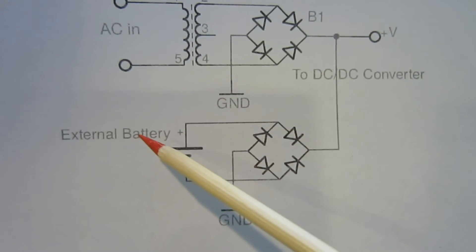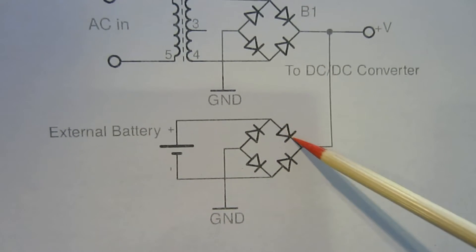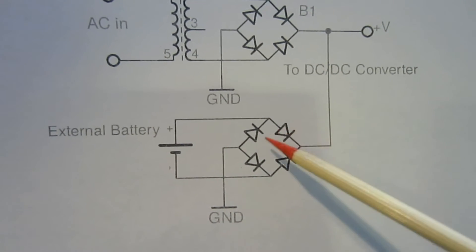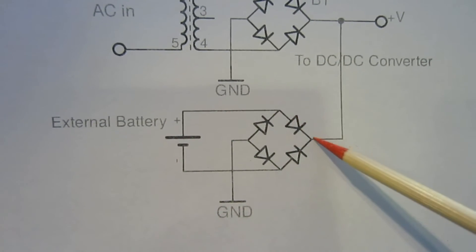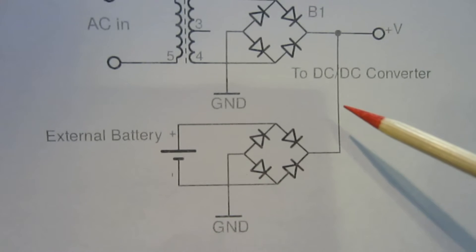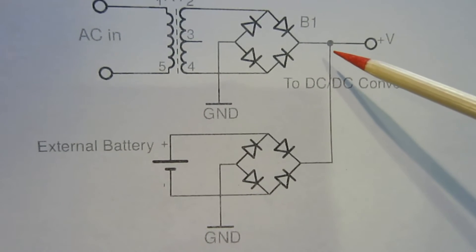The downside of this obviously is because you have voltage drops through the rectifier diodes, you're going to waste some energy through these diodes. But it is a very simple and safe way to do this kind of power supply.